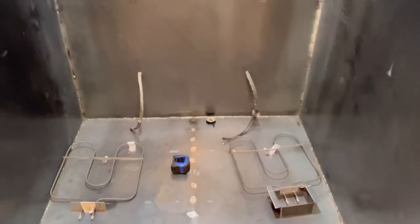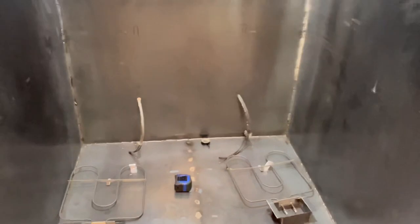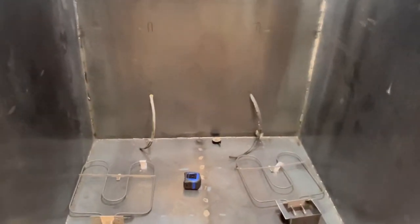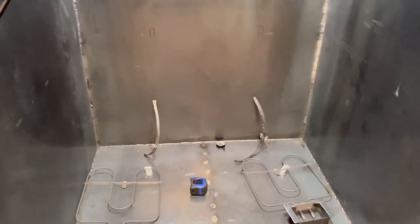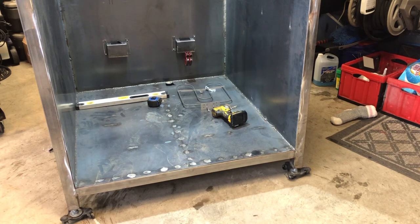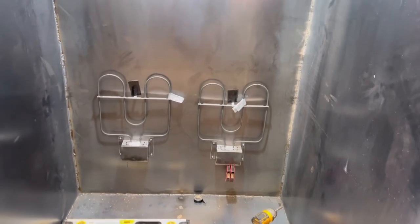We've got the holes drilled out and the wires run in for the back panels. What we're going to do is mount the brackets, make sure they're level and squared up, and then get the heat elements sitting in them. Then we'll pre-drill the brace for the heat element on the top. Let's get those mounting brackets in first.